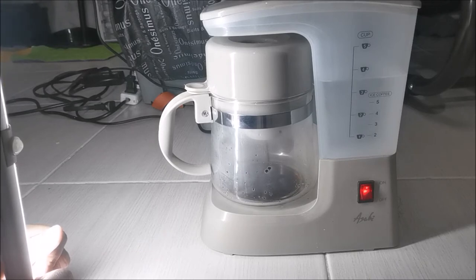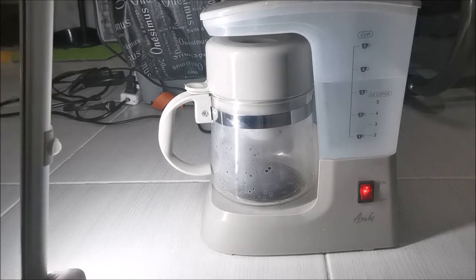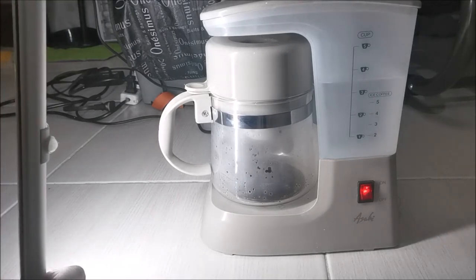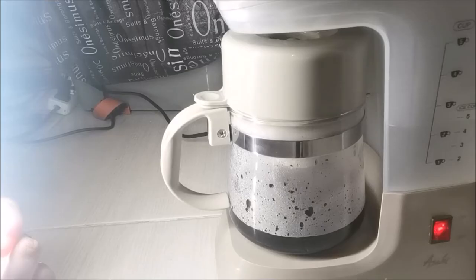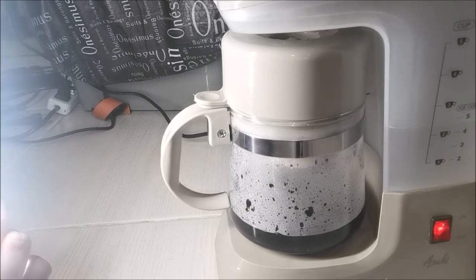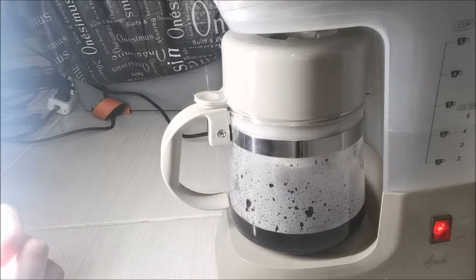It smells good already! Look — the water is dripping through. You can see that, right? It's kind of cool. Look — there's already warm coffee in the cup, and it smells great from here. I hope you can smell it too!